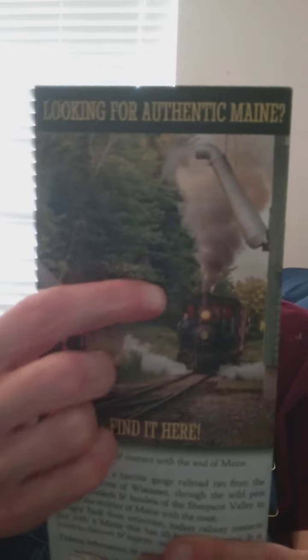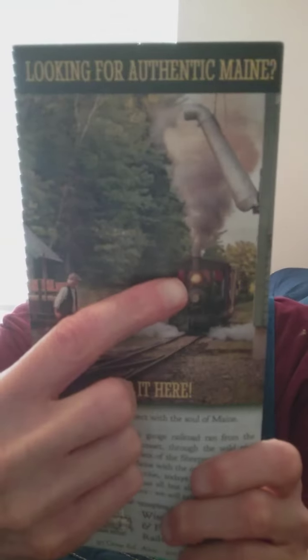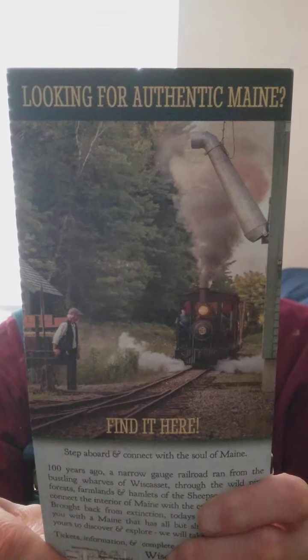We've got another train to show y'all — this is a steam engine. The other one was a diesel, but this is the steam engine train. See that? Ain't that cool? Anyway, subscribe, like, and read the description below. Bye now!